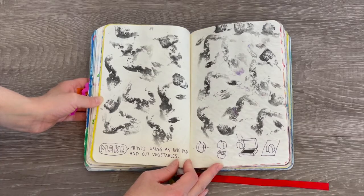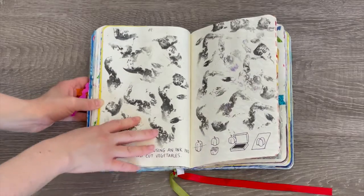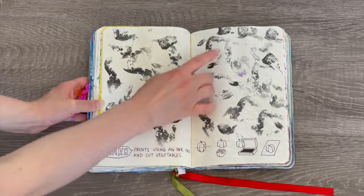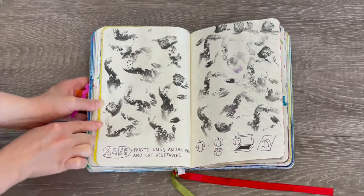This page says 'make prints using an ink pad and cut vegetables.' I got an ink pad and capsicum — also known as bell peppers. You cut it, put it on the ink pad, and then spread it throughout the page. You can see the little capsicum design on both sides of the pages.